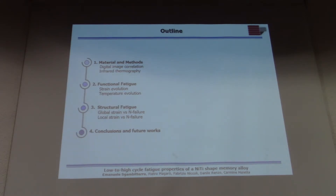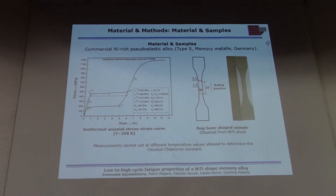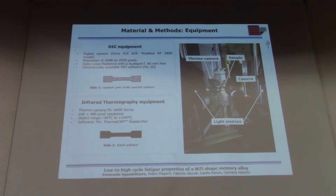This is the material we used: a commercial nickel-titanium superelastic alloy, as shown by the stress-strain response from an isothermal test at room temperature. Those are the samples used for our campaign. This is the entire setup and equipment for the local analysis — we have a camera for digital image correlation and a thermal camera for temperature measurement. One side of the sample was painted with a random grayscale speckle pattern, as required for digital image correlation, and the other side was black-painted to maximize emissivity.